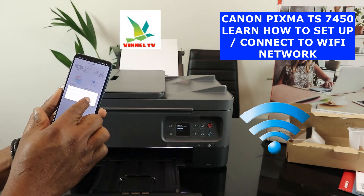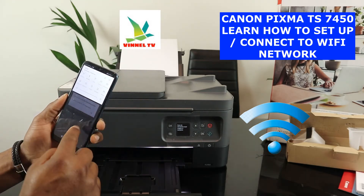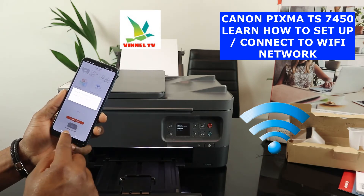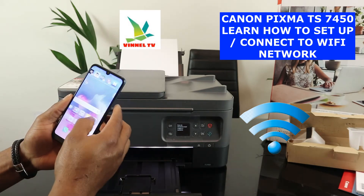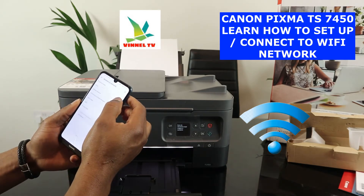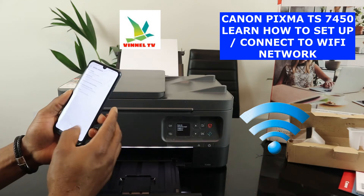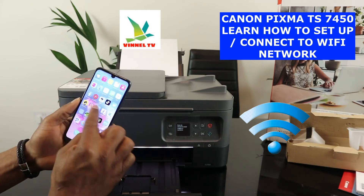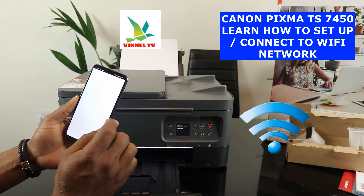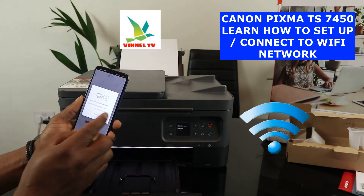The app has found the printer: set up Wi-Fi for the Canon PIXMA TS7450. Before I proceed, I need to turn off my mobile data so it won't interfere. I'm turning it off now and going back to the app.